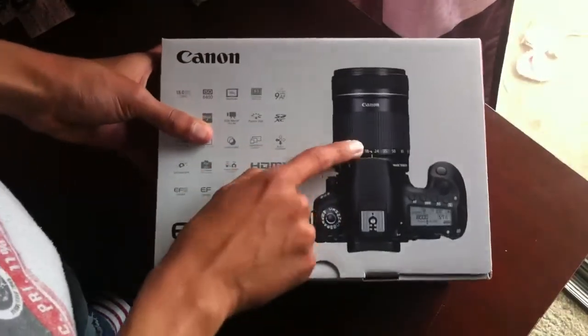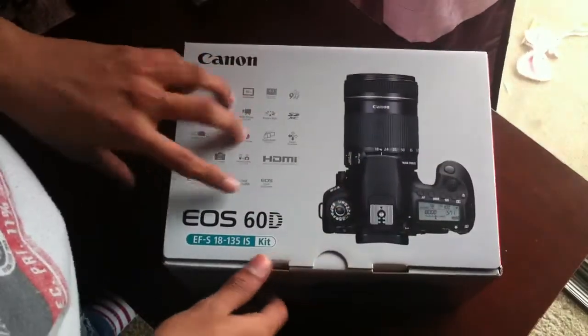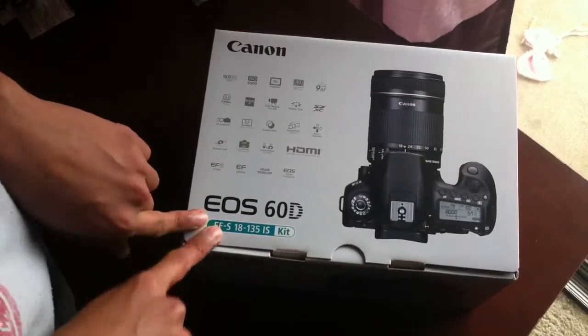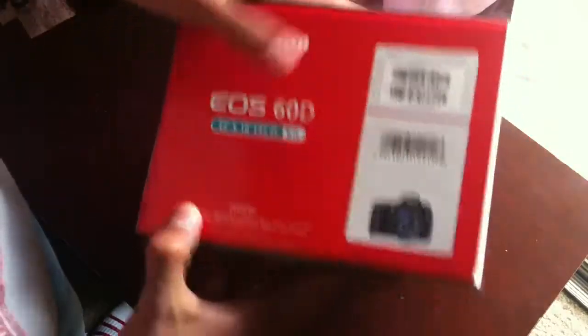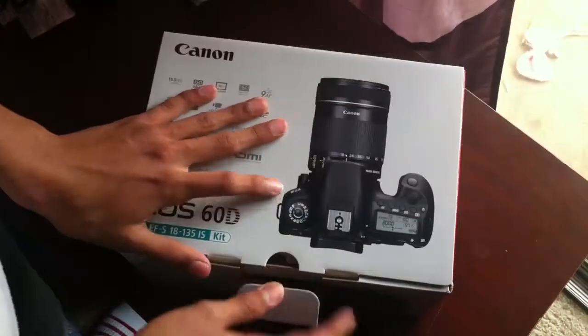I do have the 18 to 135 lens somewhere in my closet. As you can see, the box says Canon EOS 60D, and they did send me the 18 to 135 kit lens box. Look at that — that looks awesome. You've got the side shot with more info, and there's nothing in the bottom.